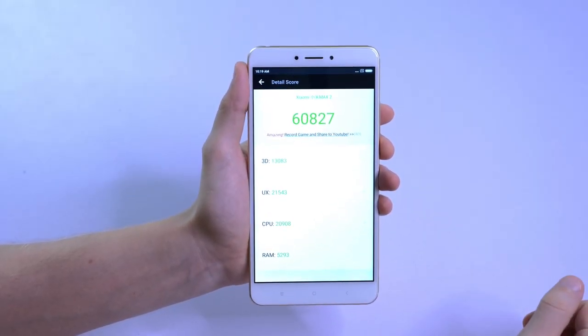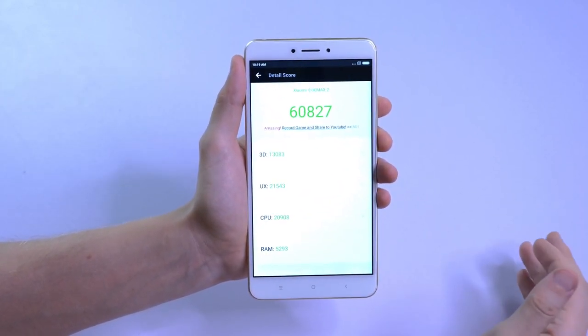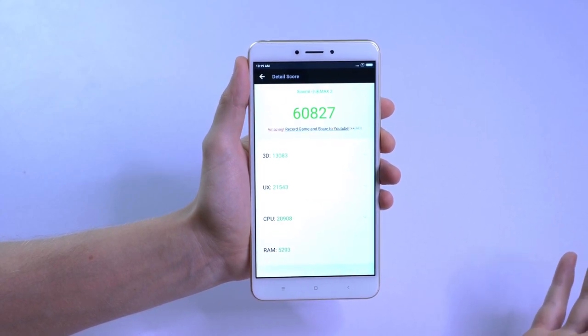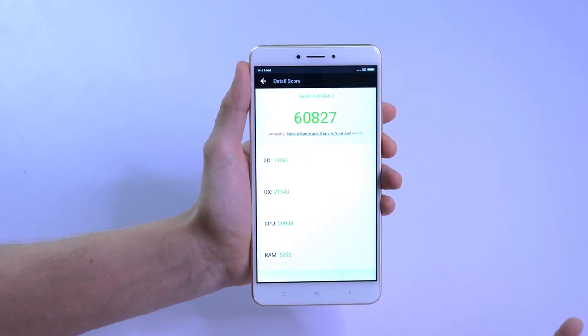Here we are with the Antutu benchmark scores — 60,000. It's pretty much as I expected for a phone with this sort of internal spec. A solid score, nothing too amazing, but you get a reasonably quick phone especially at this price.